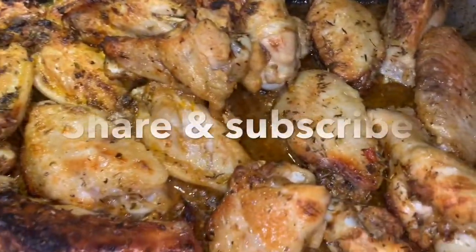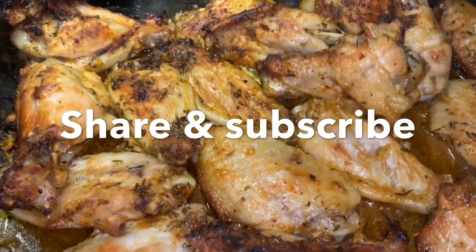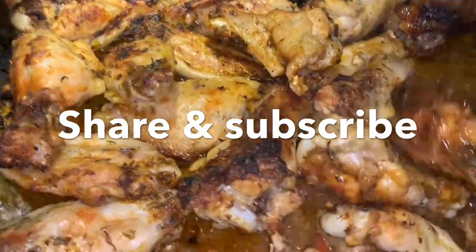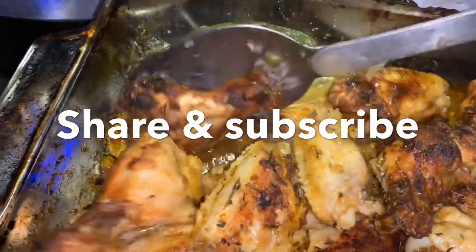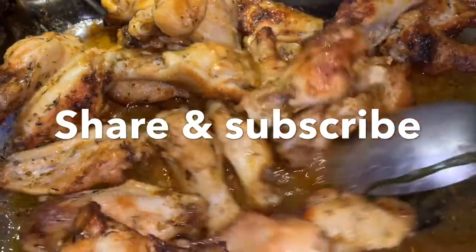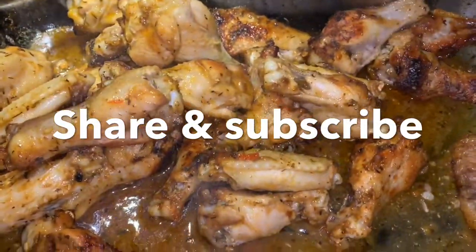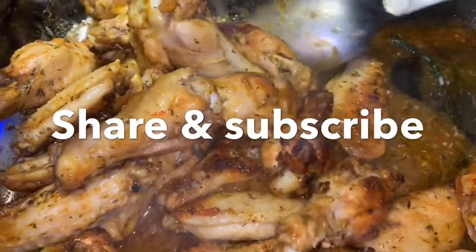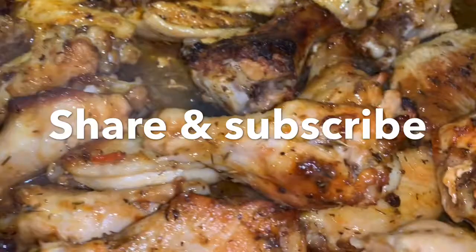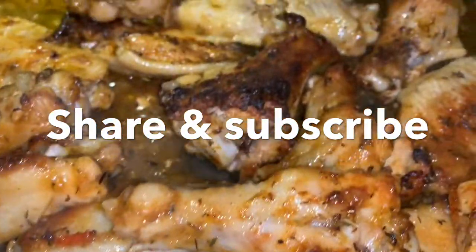Took those babies out. And now what I'm going to do is make sure that the meat gets all that good juiciness. So I'm going to flip it. Smells divine. Smells so good. It's nice and hot, just how I like it. I don't want it to cook too long and then lose all the moisture, because you want it to be juicy. You don't want it to be too dried.